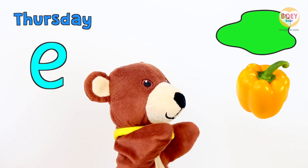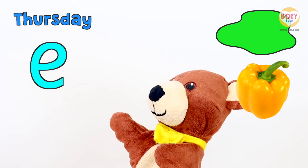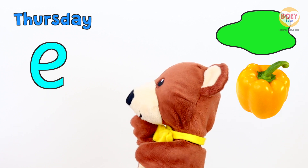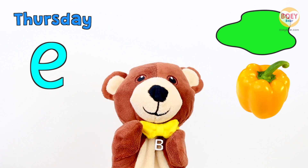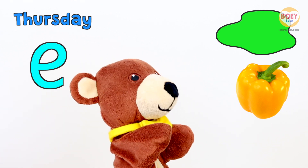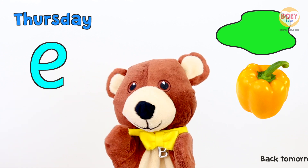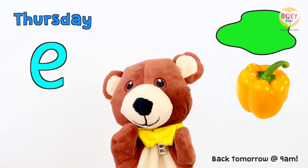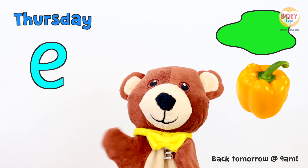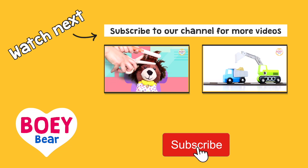Let's go over what we've learned today. Today is Thursday. The letter of the day is E, and today's colour is green. And what did we have at snack time? Sweet pepper! Well done. I'll see you again tomorrow for our next circle time. Have a lovely day. See you tomorrow. For more Bowie Bear videos, please subscribe.